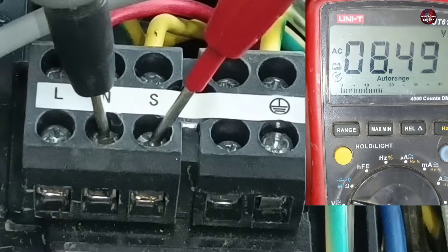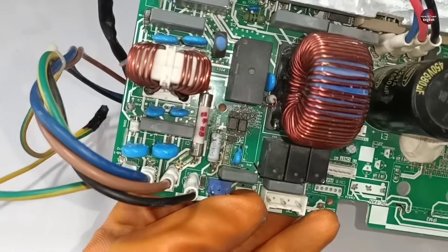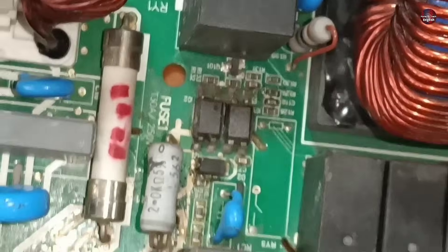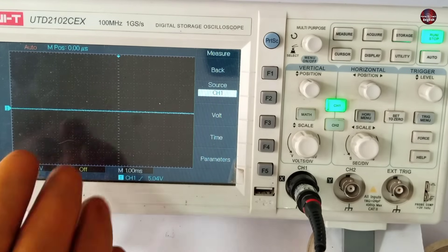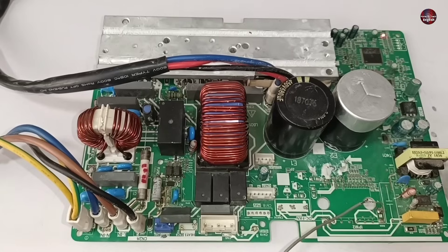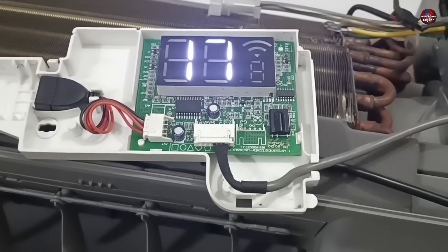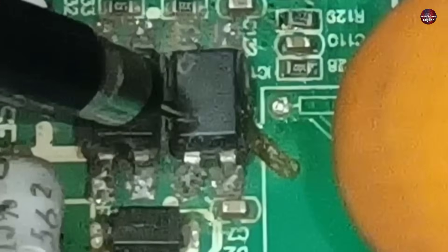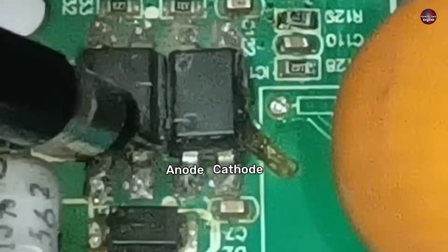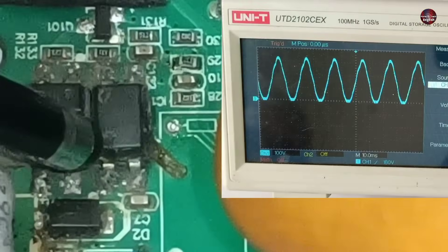This means the problem is in the outdoor motherboard. To fix the communication problem, I will check the communication circuit on the motherboard. I will check the communication through the oscilloscope or DSO — we can't check its signals without it. The outdoor motherboard has turned on; I have attached the indoor and outdoor motherboards together. The indoor is working at 17 degrees. I will first check the optocoupler on the right side — the left pin is the anode and the right side is the cathode. I place the oscilloscope probe on the anode pin to check whether signals are passing through the optocoupler.